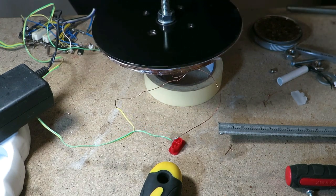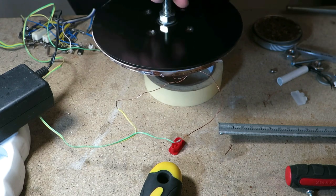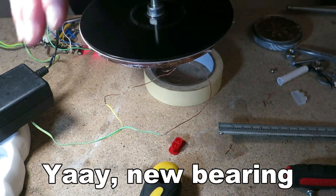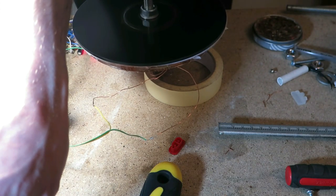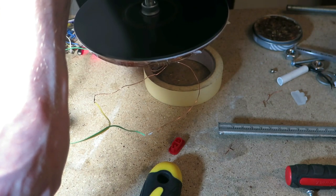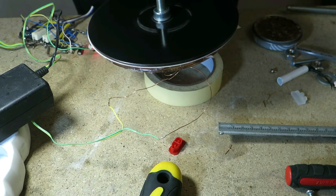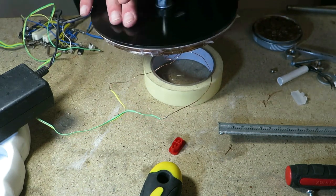This is about the sound I was talking about in the last video. As you can see, these coils look really pretty good. Let me show you how I build it.